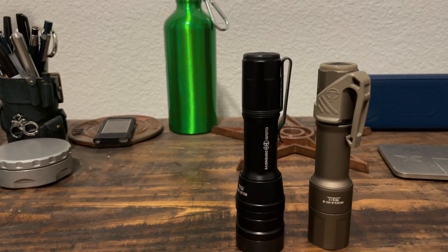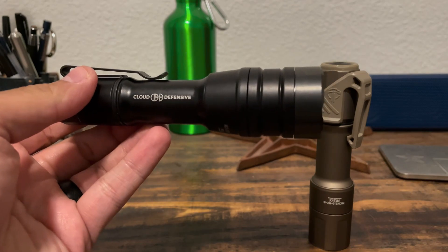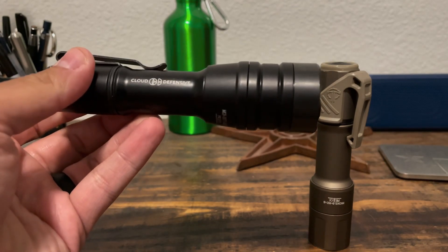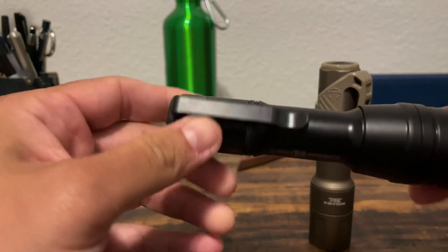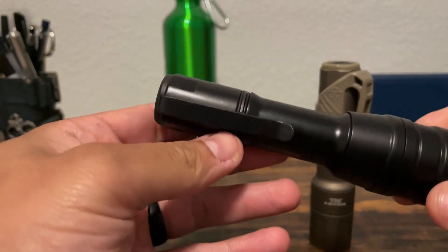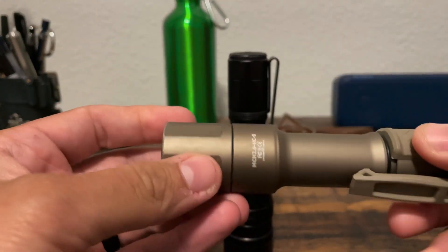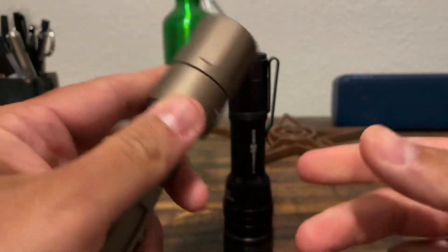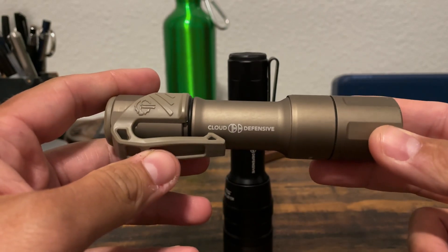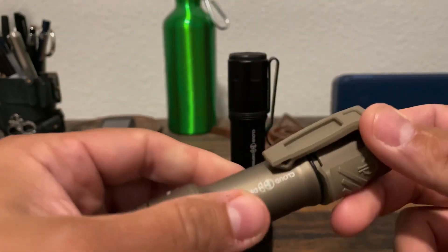Hey guys, Badge 273 here. About a week or so ago I made a video and introduced you guys to the new Cloud Defensive duty model — it's the latest iteration of their MCH line. As I was talking about it and discussing some of the things I really liked about it, I used my original MCH as sort of the basis of comparison. I purchased this about a year ago — it's the high candela version — and one of the things you guys asked for was to do some beam shots comparing both these models.